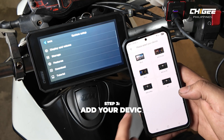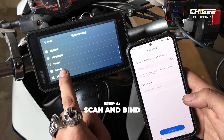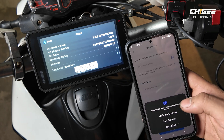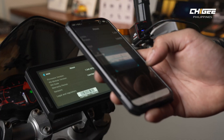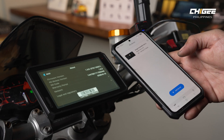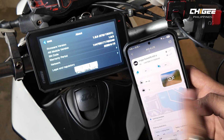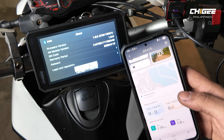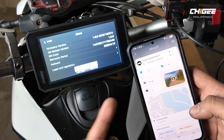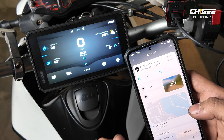Since we're using an AIO6 LTE, tap that option. Then scan and bind the AIO6 LTE to your Chigi Go account. Once binding is successful, you can view tire pressure, location, live feed, and other riding statistics — provided you have the LTE features loaded on your bike.